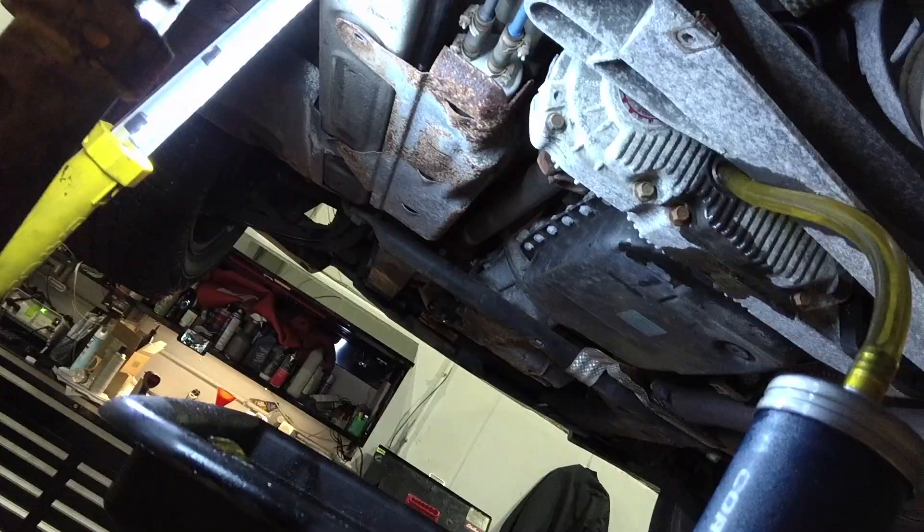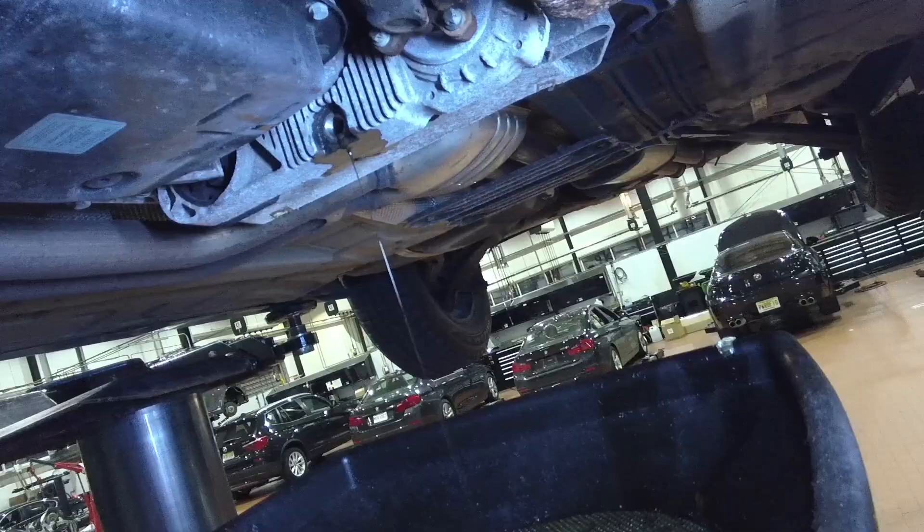Unscrew the drain bolt once again to flush out contaminants out of the transfer case. The internals of the transfer case were so dirty it made the new DTF-1 fluid pour out almost black.